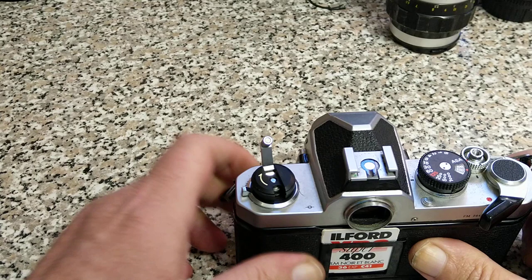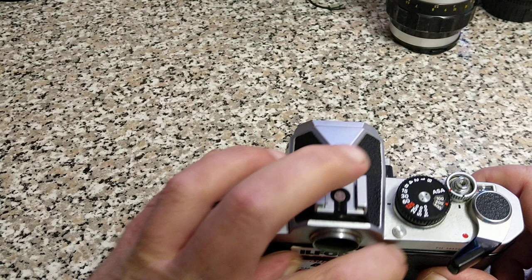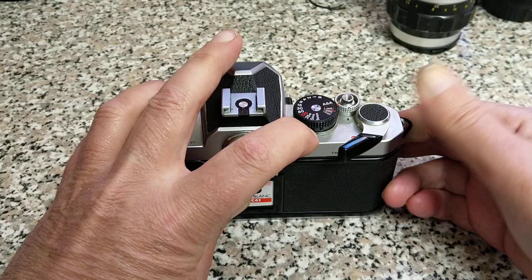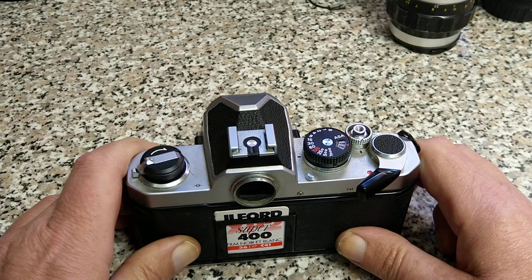An interesting thing about this camera is it has a multiple exposure lever. So you can take one picture, but if you don't want to move the film on but you want to re-cock the shutter, this little lever here just slides over, and then when you cock it, it doesn't wind the film on. You don't have to do this with every one of these cameras — it's just this one's got a bit of an issue. And then you can fire the shutter again — so yes, multiple exposure.